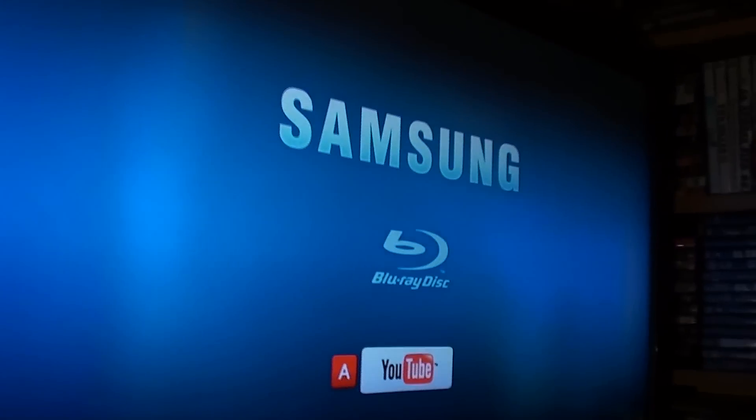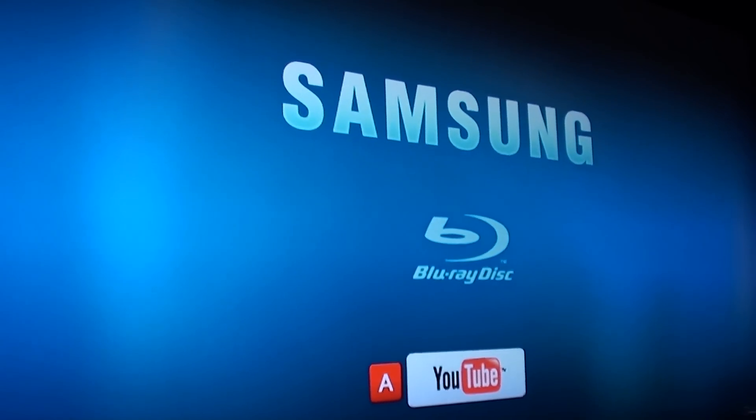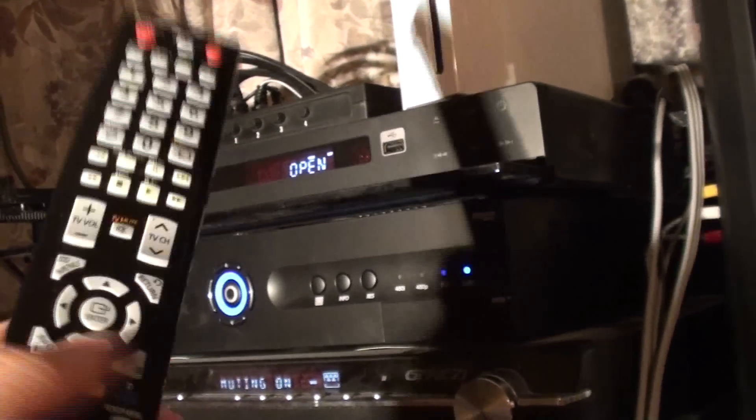There we have it — Samsung Blu-ray. YouTube. Here we can see through the Blu-ray using the remote control. We can see by pressing button A. It says here to close the tray to view YouTube.